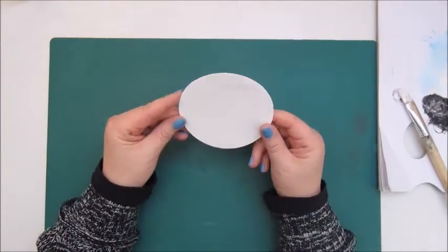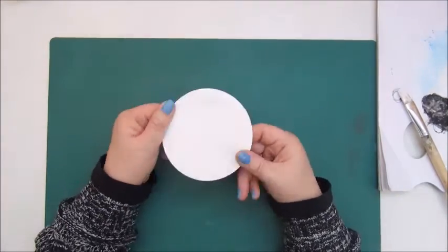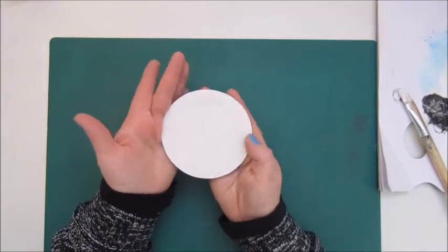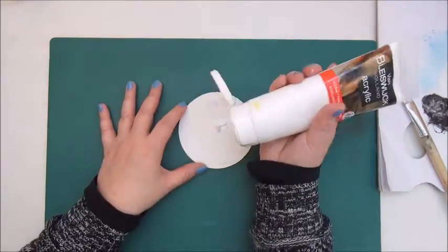Hello everybody, welcome back to my channel. Today I'm going to make another mixed-media morsel, and this is number nine, which is with whimsical birds.